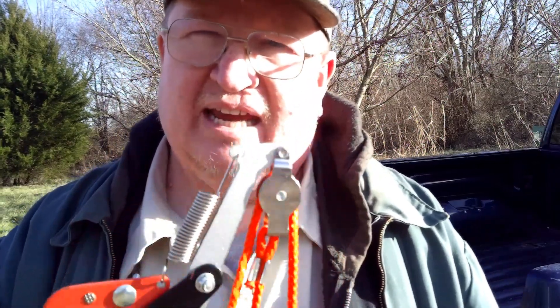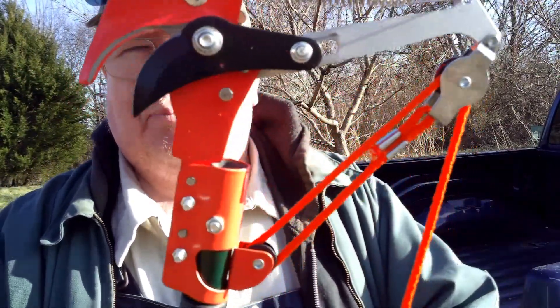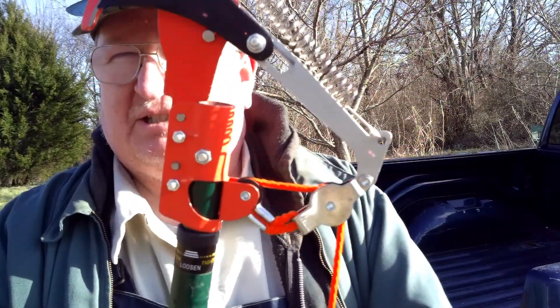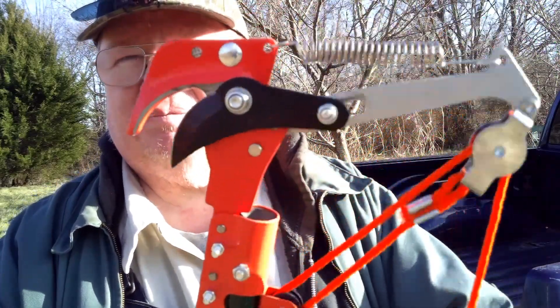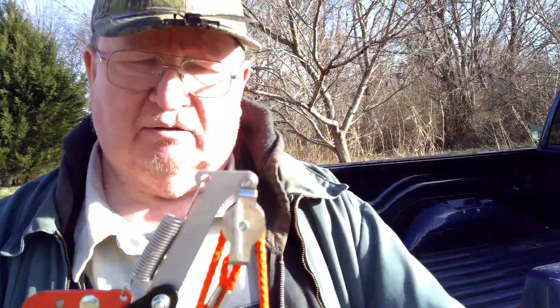This couldn't be a review video if I didn't use it. I've got 13 or 14 trees to prune and I won't get to all of them today, so this video will probably take a couple of days. Then I'll come back and tell you how this did in comparison to the older one. You put it over a limb, you pull it, and it closes up. Then the spring pulls it back up — that's how it works.